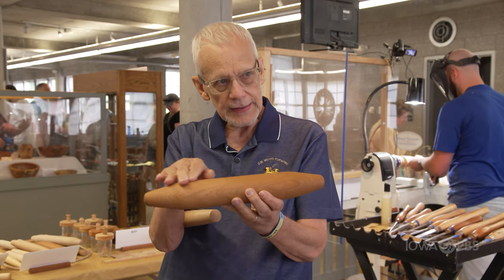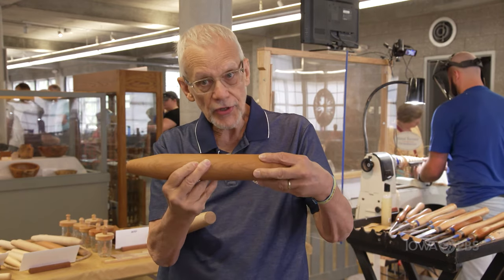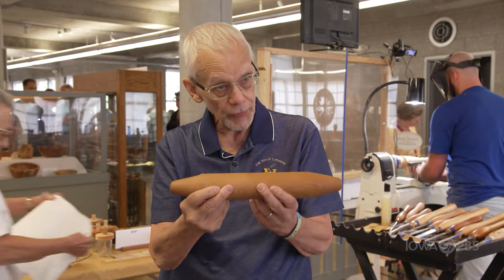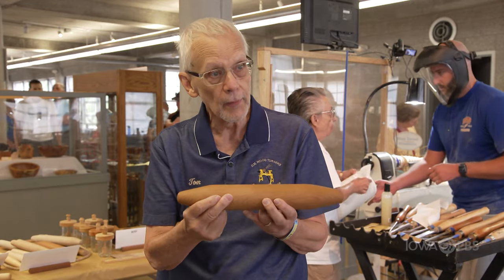The technique to get this perfectly straight is difficult. The technique to get this end to match this end is difficult. It's a learning experience for the members, and it's also a great product for the public.